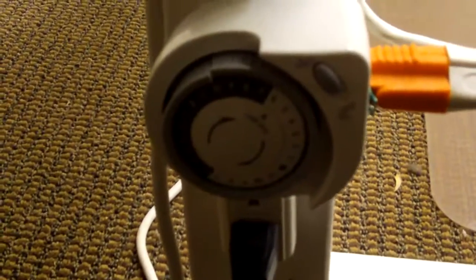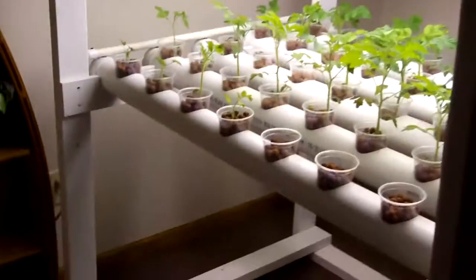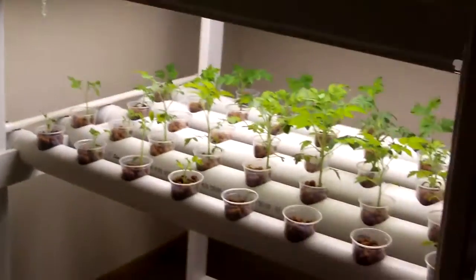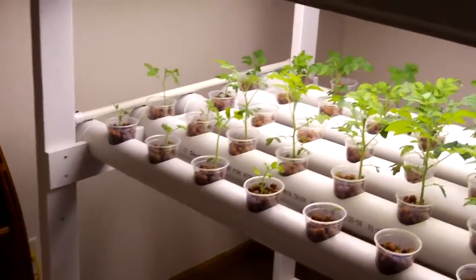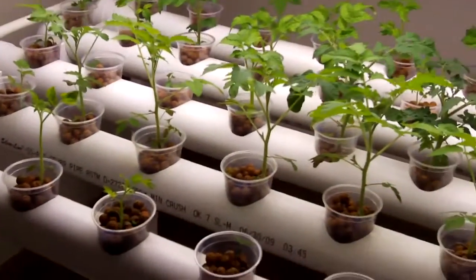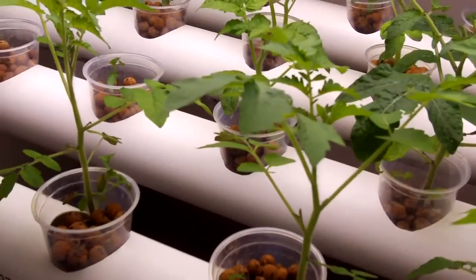And our little timer for the lights — it's on about 16 hours a day. Very compact system, probably a little more than four feet long by three and a half feet wide, but you can grow just about anything in this. These are little giant dwarf tomatoes — they only get about 14 inches tall at the tallest.